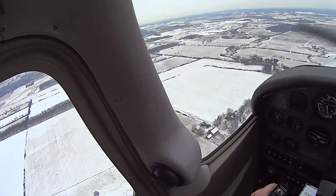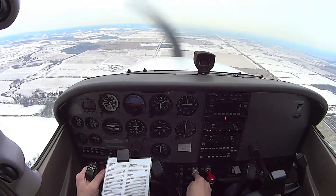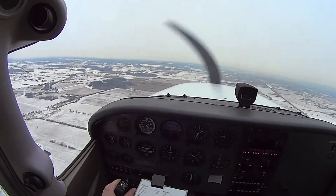We're coming up to the edge of the runway, so I'm going to reduce power, pitch it up, and add 10 degrees of flap. We're under 105, 110 I guess.